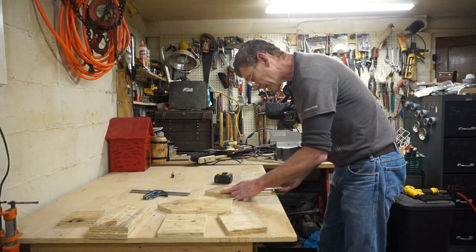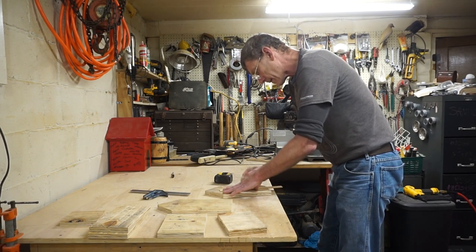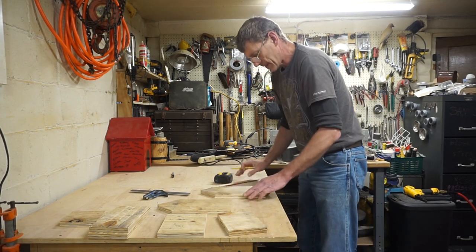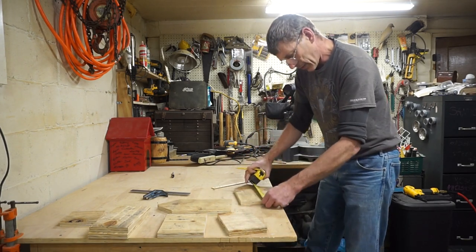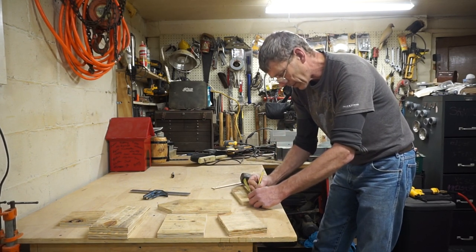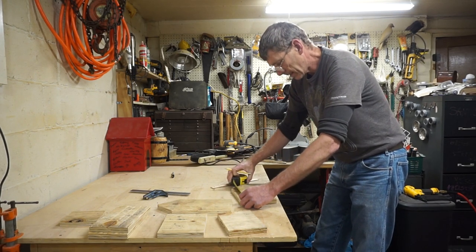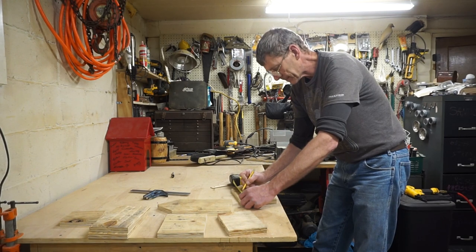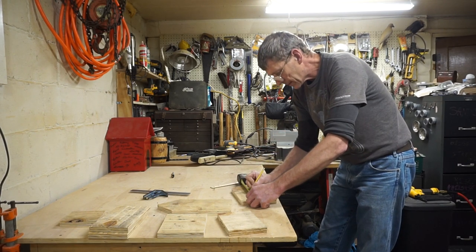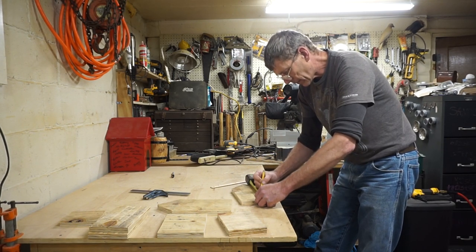Now I'll put the measurements on here. We'll come up about four and a half on this one, put a little three on that one, and four and a half on that one. We'll make them each a three-inch long slot — seven and a half to the top of the hole, six inches to the top of the hole, one and a half to the top.